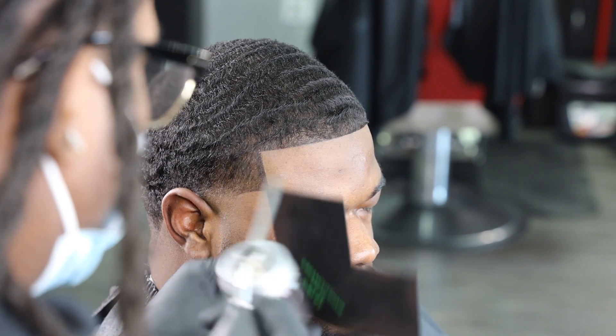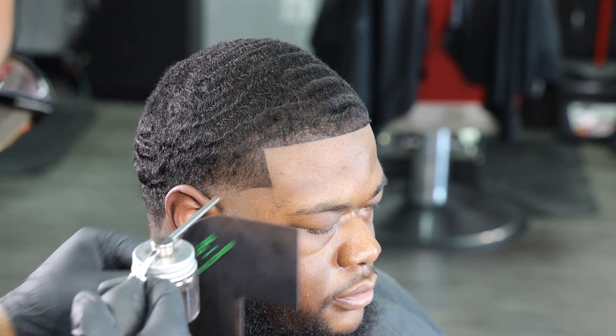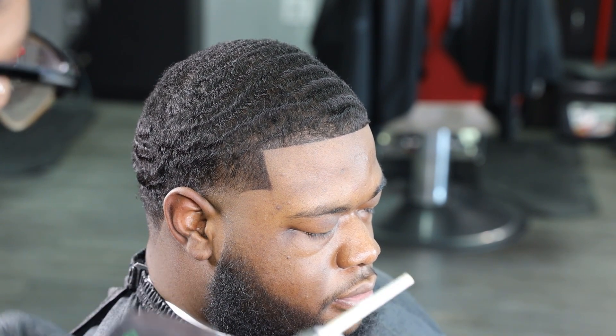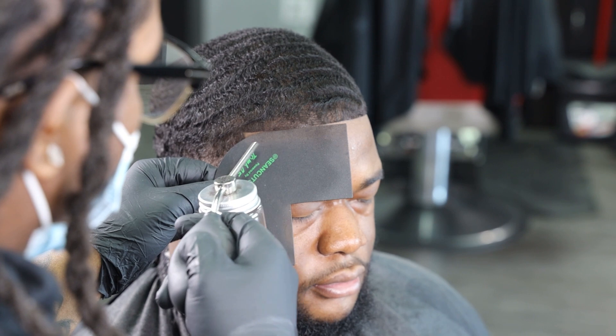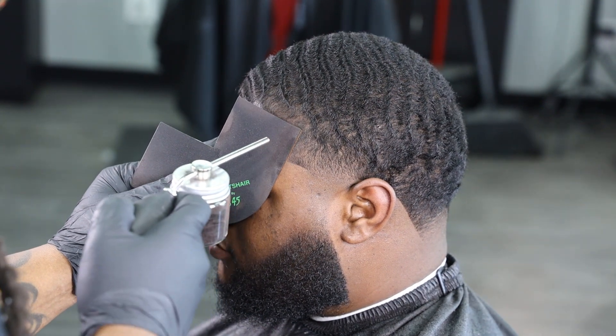Understand that color ain't gotta be for you. I've been doing color since I've been on YouTube and I'm not trying to sell nobody on color. We got the number one selling color on the market in the barber industry, the most innovative tools in Tomb 45 — I'm not worried about selling something that's gonna sell itself. What I'm worried about is showing you guys how to add services efficiently and how to make more money behind this chair.